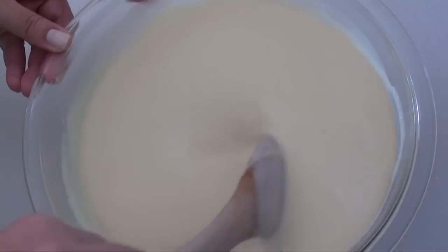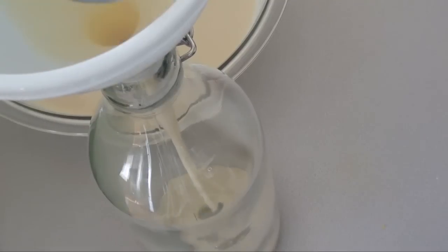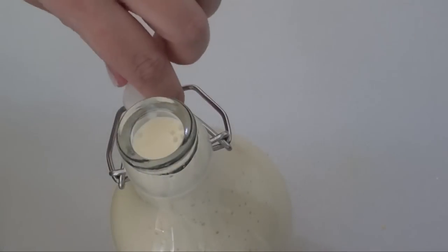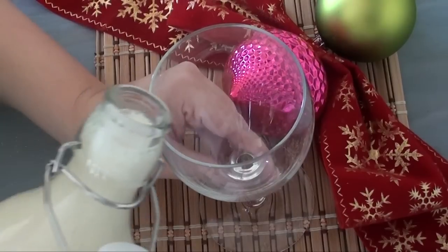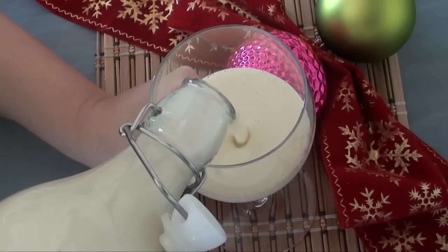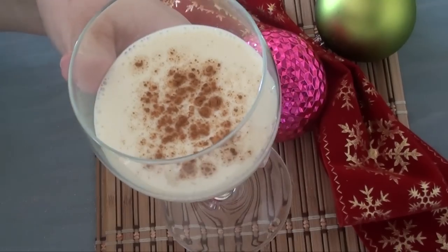Now if you want you can store it in the refrigerator like this, or you can put it in a bottle which makes it easier to serve. Then all we have to do is store it in the fridge overnight so that it's nice and chilled when we serve it. You can also sprinkle some cinnamon on top for presentation, and that's your recipe for making Sabajón.